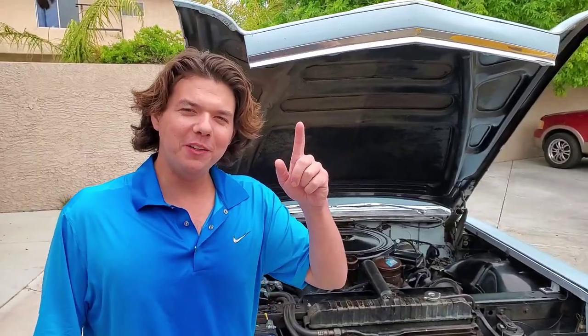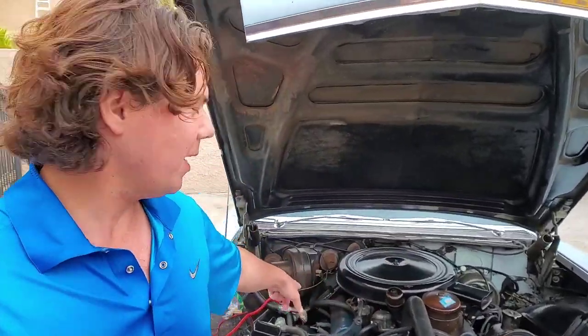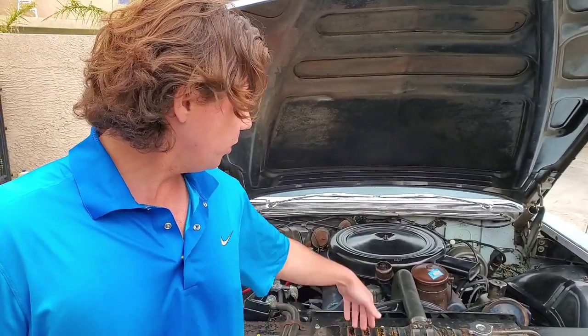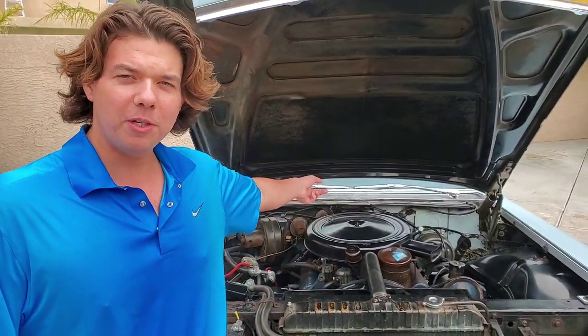To quickly bring you up to speed if you're new to the channel: we did the MSD spark plug wire superconductor 8.5 millimeter, we did the Petronix electronic ignition multi-spark, and we also did all the fluids — Amsoil coolant, motor oil, transmission fluid, and rear gear lube. Let's hit the road.